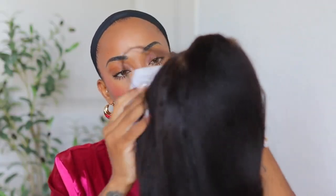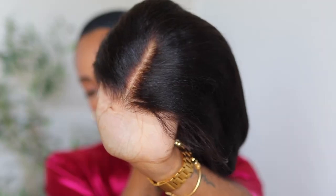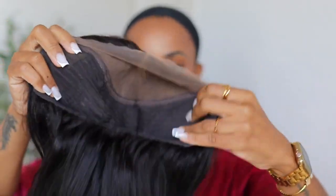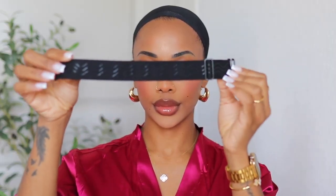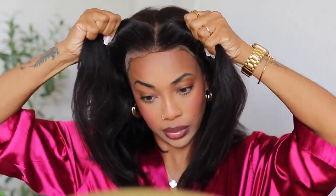This is a 15-inch bob — you know I love a bob — and this is their new upgraded version. It is a 7x5 pre-cut lace wig, yakki straight bob, 180 density, pre-bleached, pre-plucked, and completely glueless. It comes with an adjustable strap to make it more secure. I was really excited about this wig — I love a bob, and this is a longer bob I haven't had in a minute.